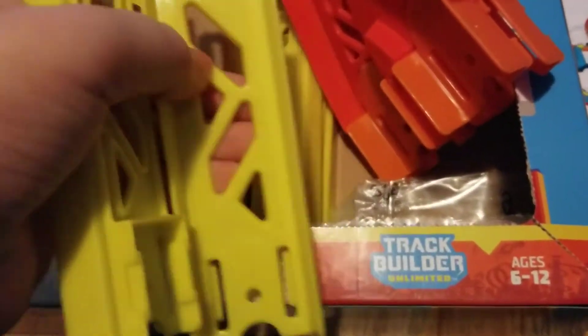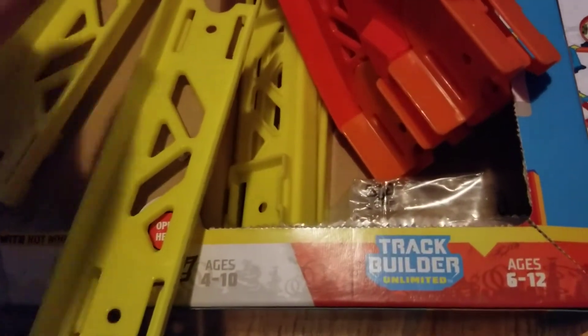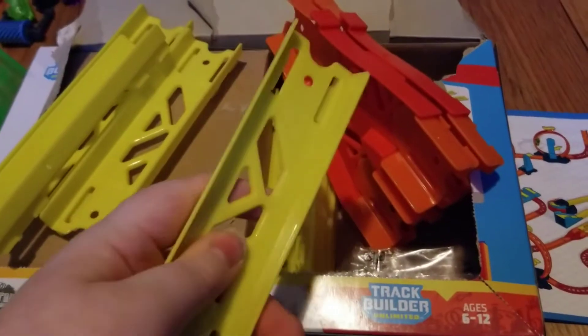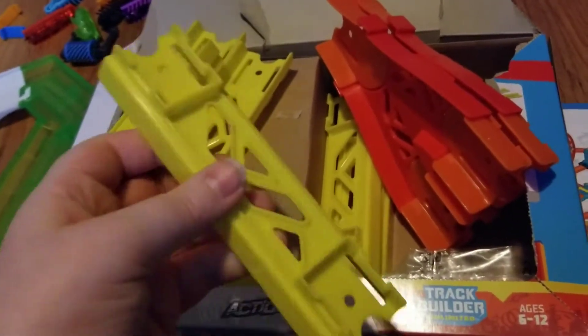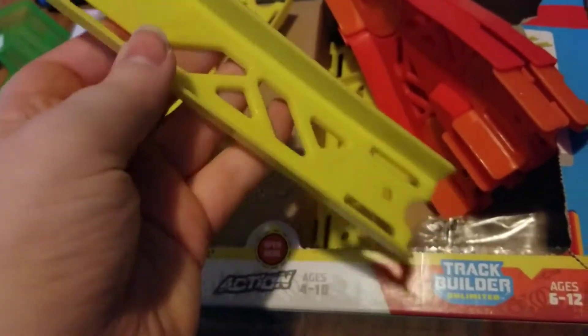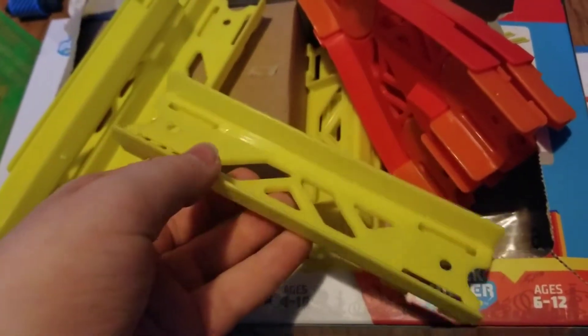Alright, so we have our instruction manual. And then our track pieces. We have our yellow track — Track Builder Unlimited Track. This track is not bendable, so you can't bend it like you can with normal track.